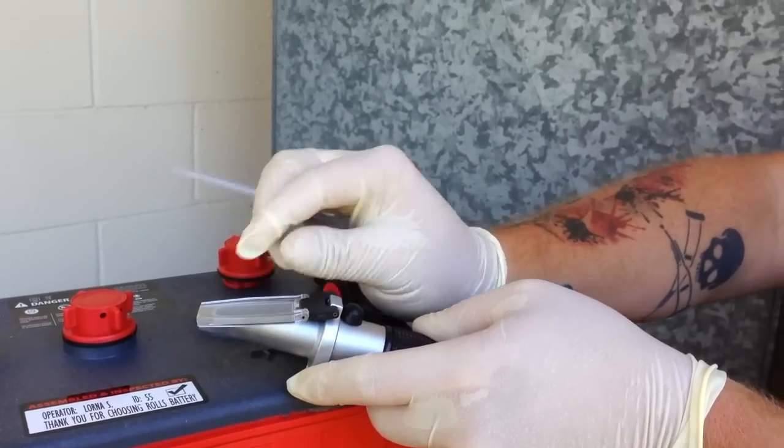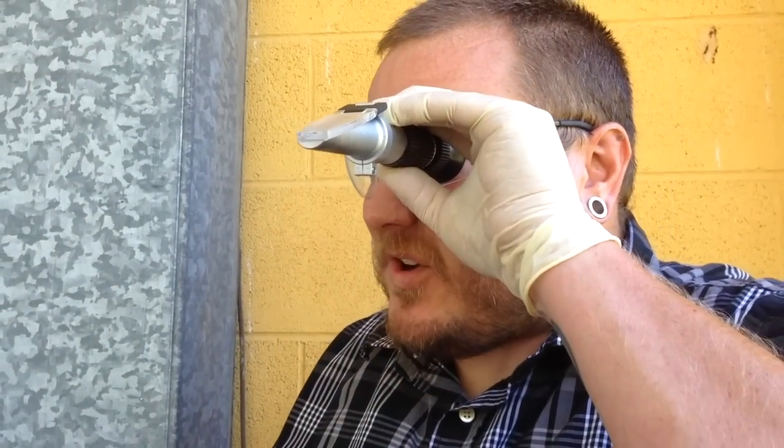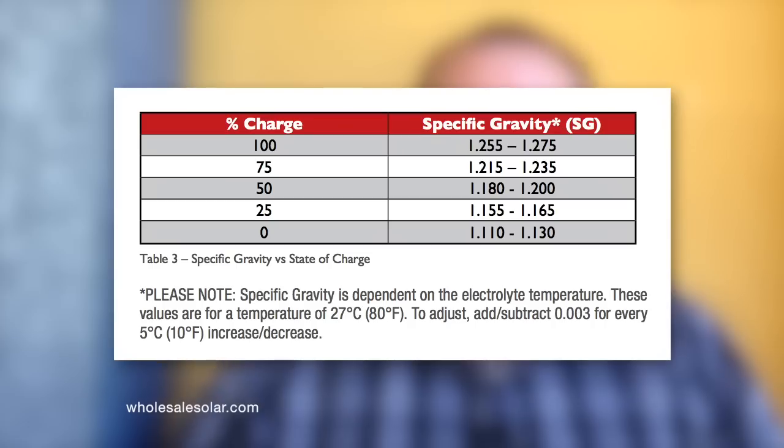Carefully close the cover and then take a look. Be sure to take temperature into account when you're doing your reading. We're looking for where the white line and the blue line meet — that's where we take our specific gravity reading from. Then we use the manufacturer's chart that makes the correlation between specific gravity and an actual state of charge percentage.